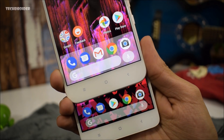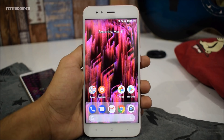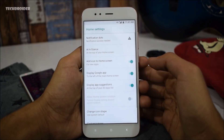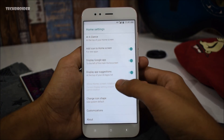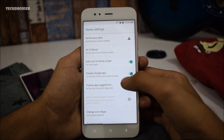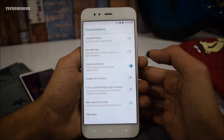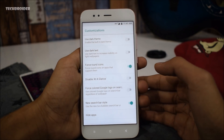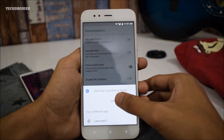All you need is to download the Rootless Pixel Launcher version 5.2.0 and install it on your Android smartphone. After installing it, just long press the home screen, enter the customization section, and there you will find tons of options. Find the trigger for the new Google search bar, just enable it, and there you have the brand new Pixel 3 launcher.